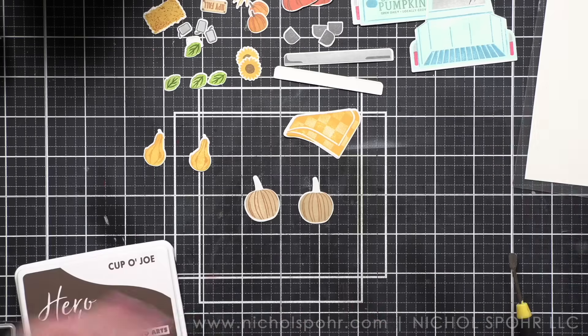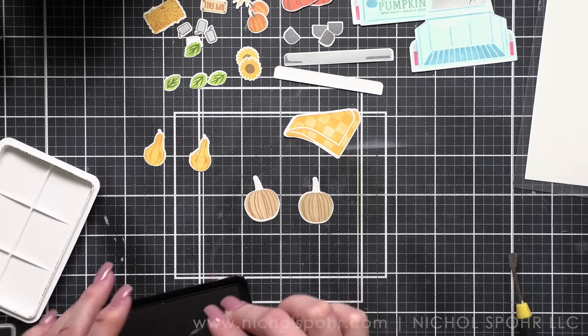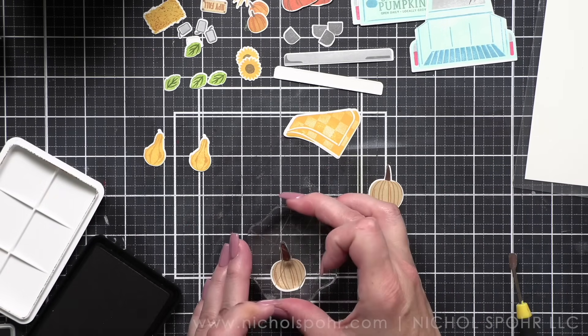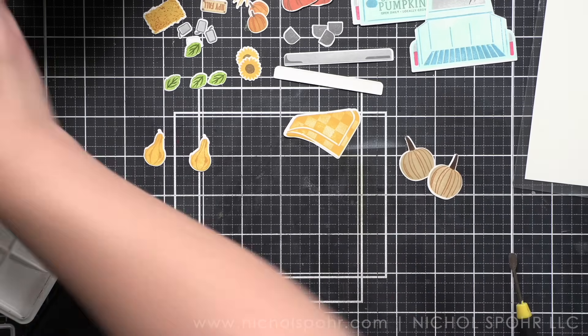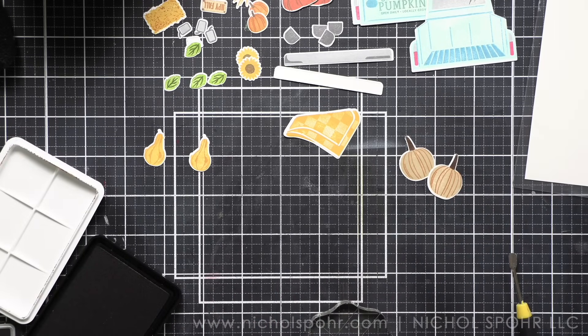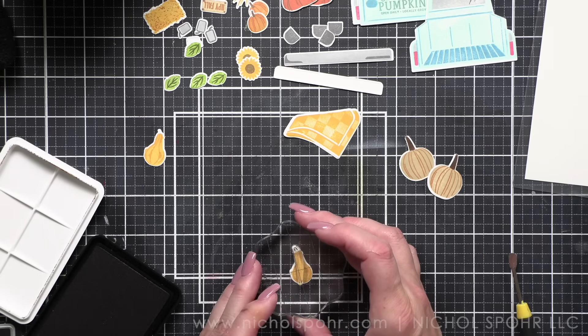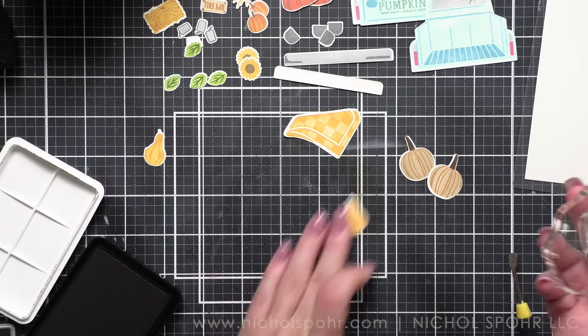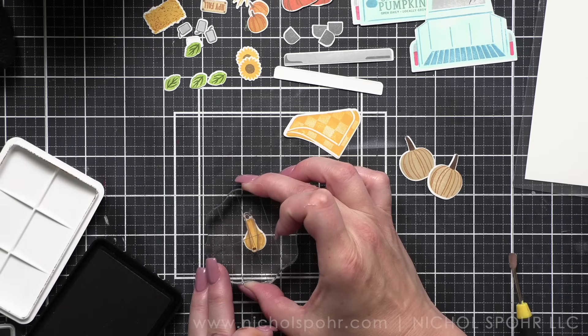We have all of our images, so we're going to die cut them all. With the magic of video, I have die cut everything and now I'm taking my stems, an acrylic block, and the Cup of Joe ink to stamp all of those remaining stems. Once that's done we're finished with the Farm Fresh Pumpkins stamp set.